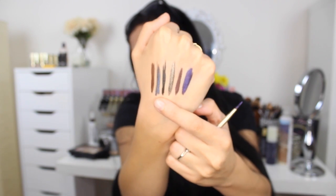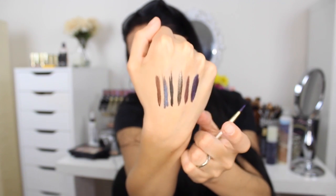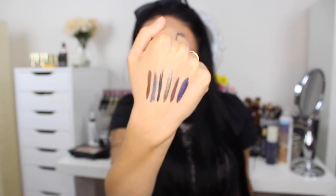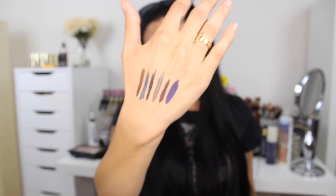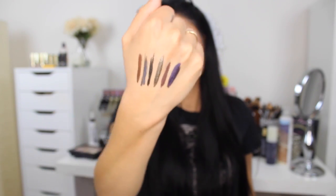This one's called Blue Sapphire Ink, and it's a metallic-y blue shade. And the last one is Copper Ink — a very metallic-y copper shade. They're seriously so beautiful, and they swatch so nicely. I'm really, really, really excited to try these out. I'm not so much an eyeliner girl, but this might make me one.